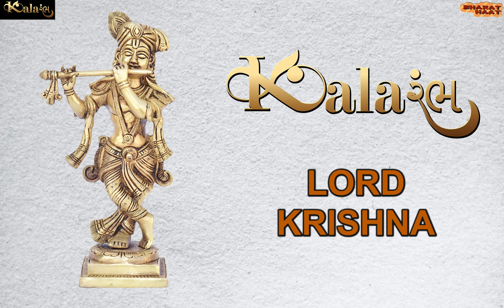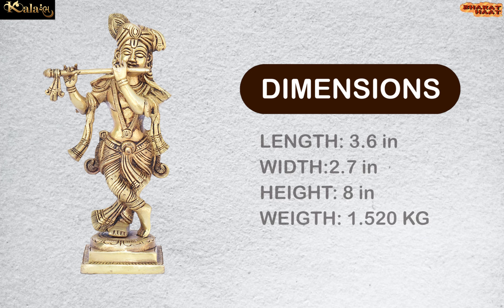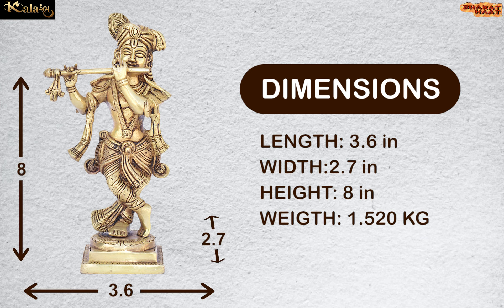Kalaram brings to you Lord Krishna. The dimension of this idol is 3.6 by 2.7 by 8 inches and the weight of this idol is 1.520 kg.